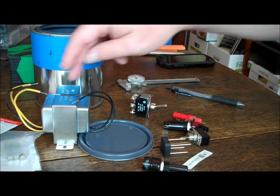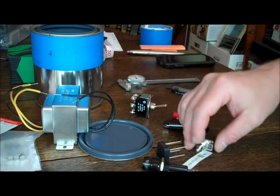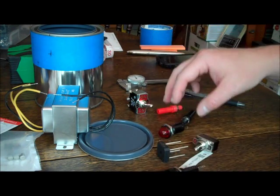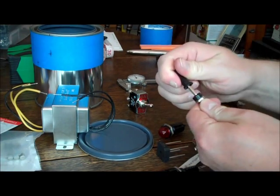The basic parts are: a transformer, a bridge rectifier, a couple of switches, a lamp to tell you what's on, a fuse for some safety, and some banana plugs and jacks.